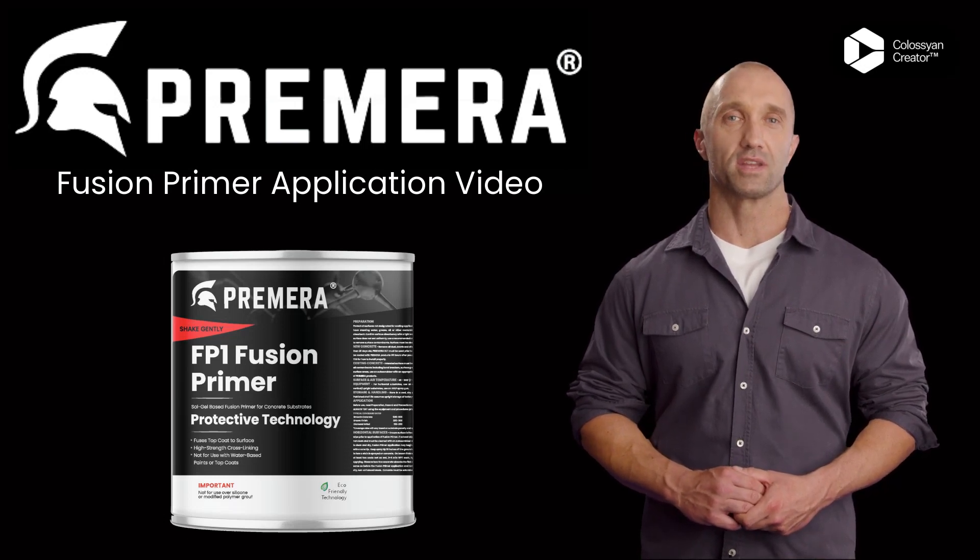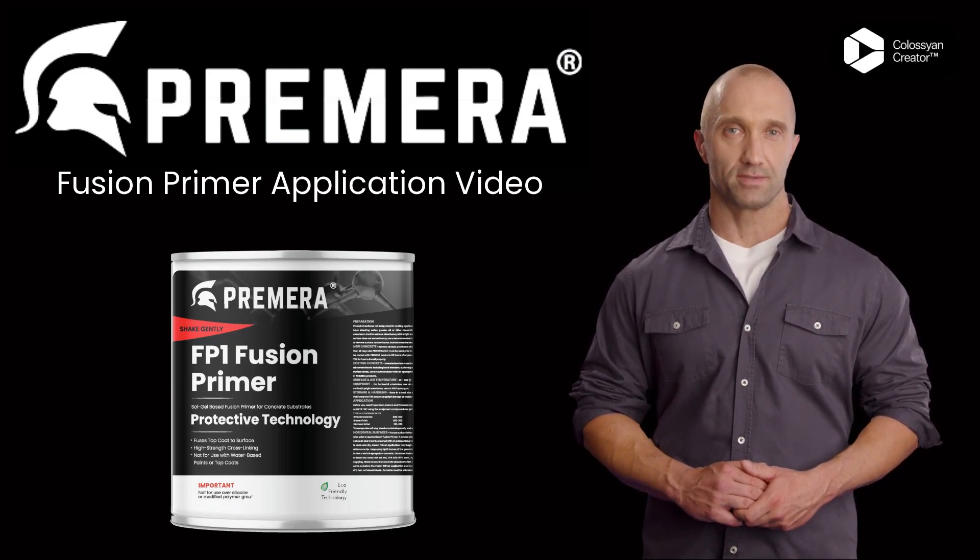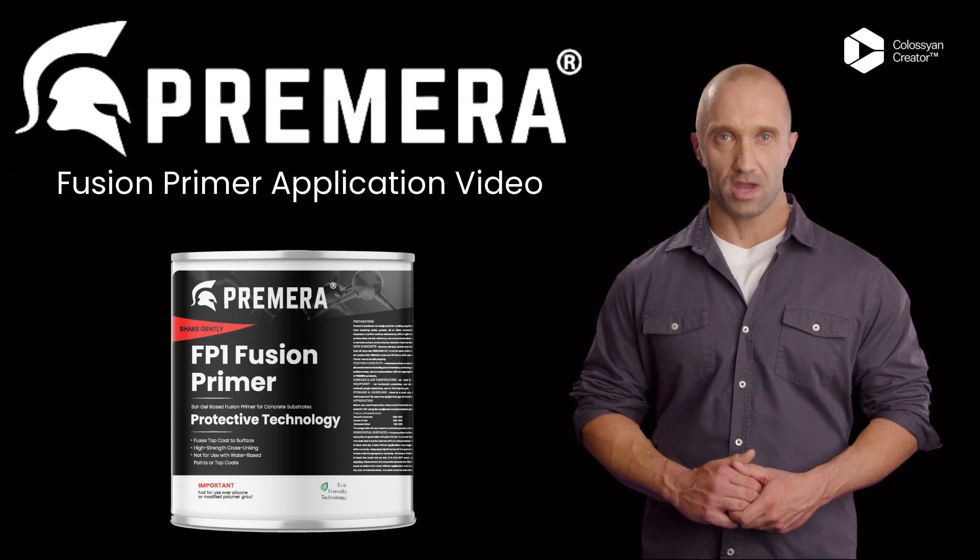Welcome to the Premier Fusion Primer Application Training. In this video, we will go over how and why to use Fusion Primer, the No-Grind Primer.